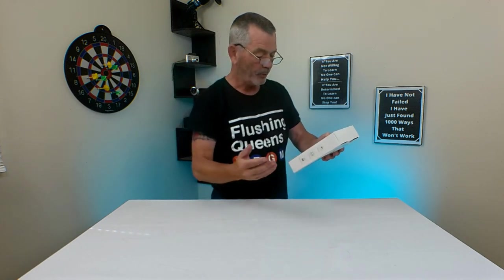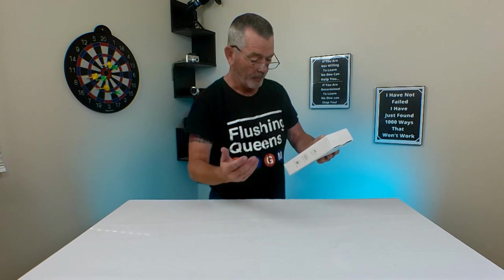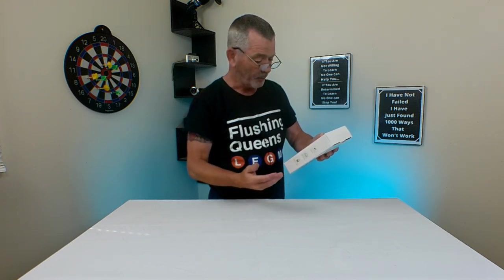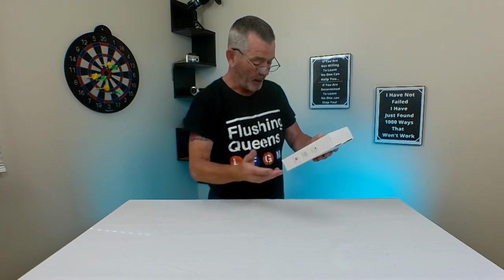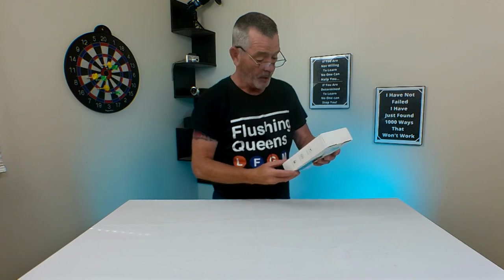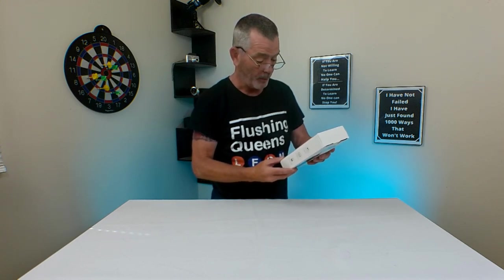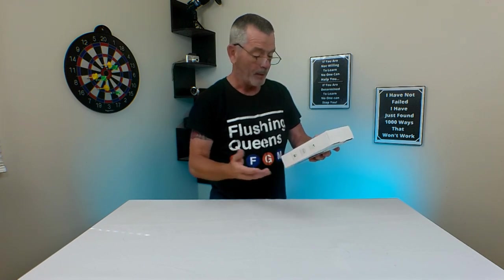It also has auto shut-off after 10 minutes when power is greater than 15 amps. The 360 swivel extension cord spins all the way around. It comes in black and white, and the cable length is 6.6 feet. It has a high-quality brushed panel.